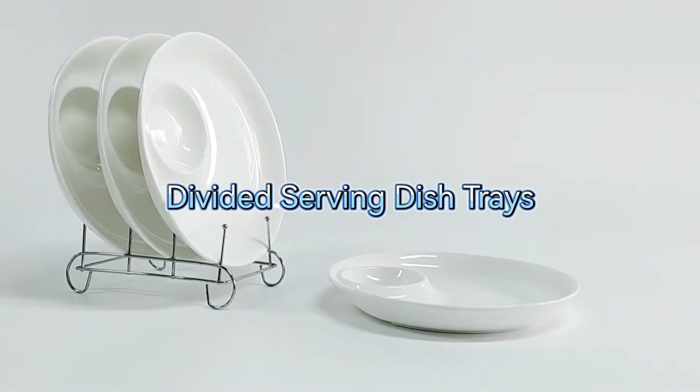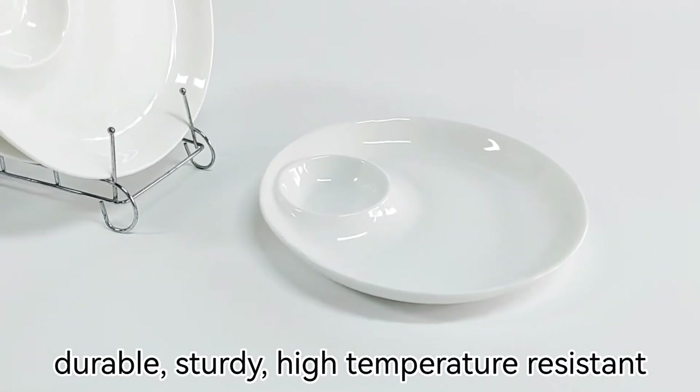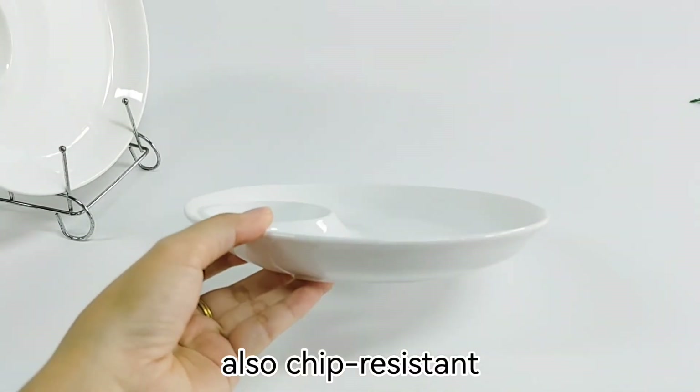Divided serving dish trays, fine porcelain material, durable, sturdy, high temperature resistant. The look of this dish is simple and elegant, also chip resistant.